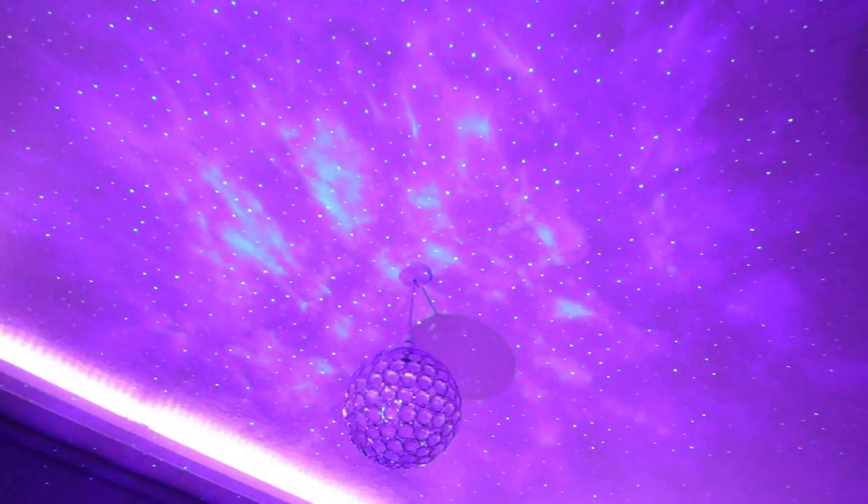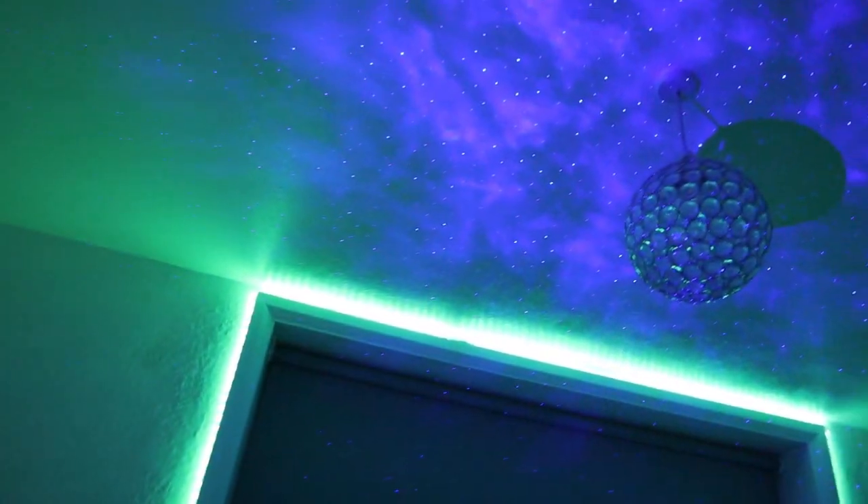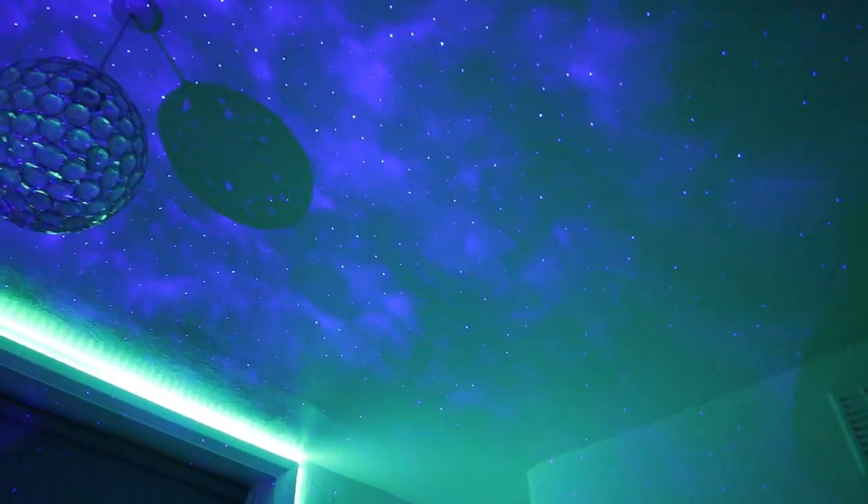With the other projector that was also multi-colored, when I had that on with LED lights it kind of gave you a headache. Now my LED lights are on pink and the projector is blue — it all just blends into one. Now my LED lights are on green and you can see the ceiling is just blue, which I think looks really really cool. There are a lot of lights in here, I'm aware.